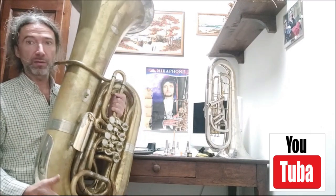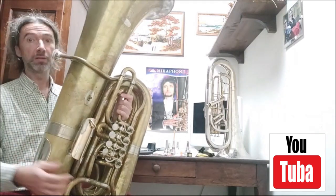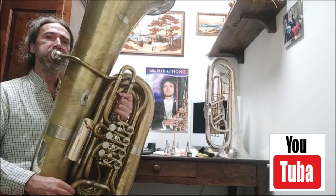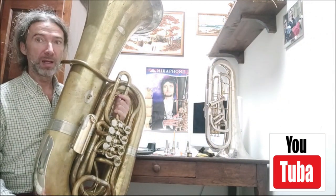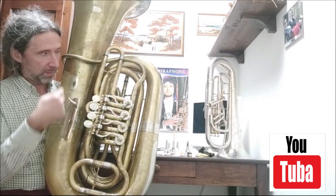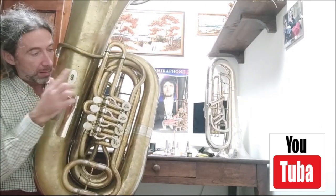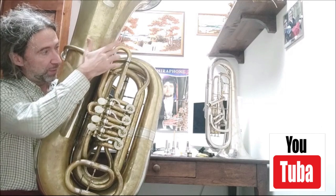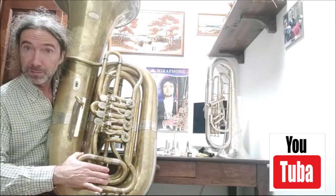To find the right intonation, we put the tuning slide out until the right intonation first. But we have a problem: if we are in tune with the main tube, the first, second, third, and fourth valves are in tune with different tuning slides — so it is impossible.